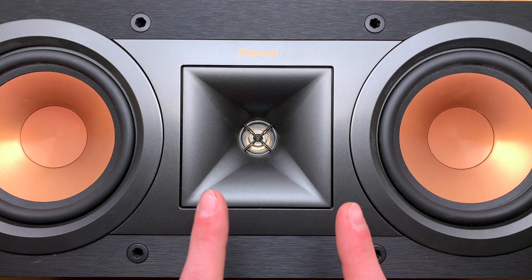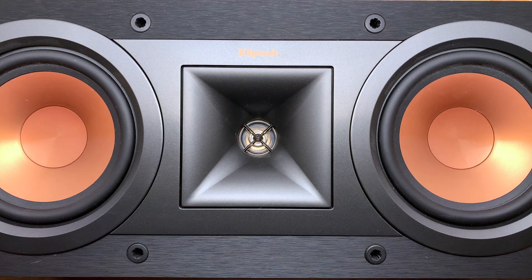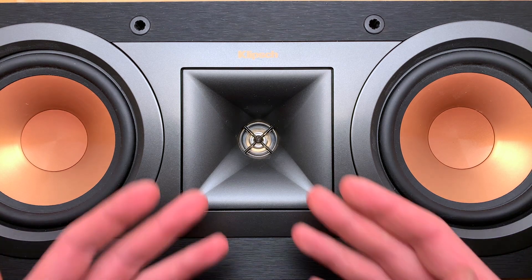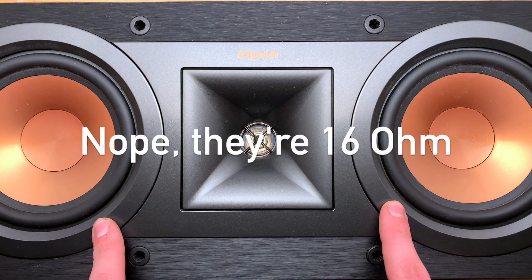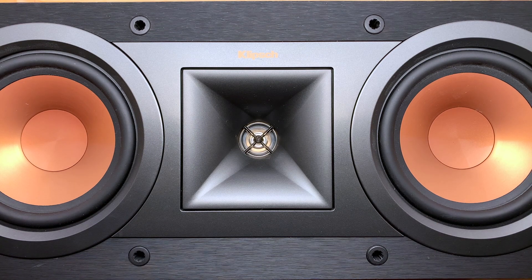Welcome back. Today we're going to be looking inside my Klipsch R25C. This is the center channel version of the R15M, and basically the same thing, though I believe the two woofers are 4 ohm woofers that are in parallel. We'll take a look at the crossover once we get inside.